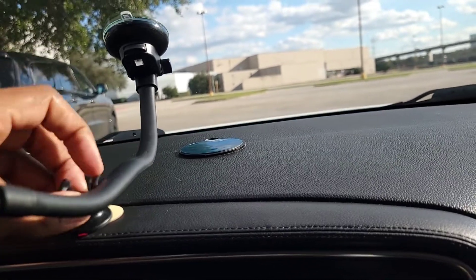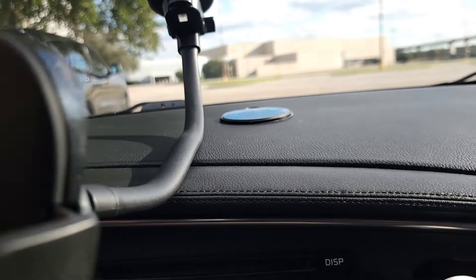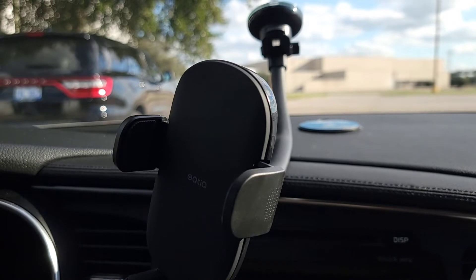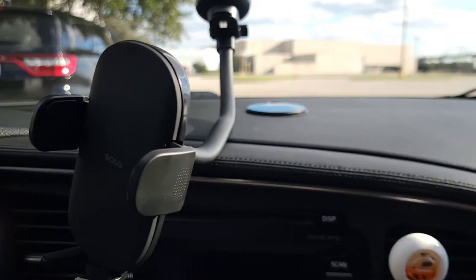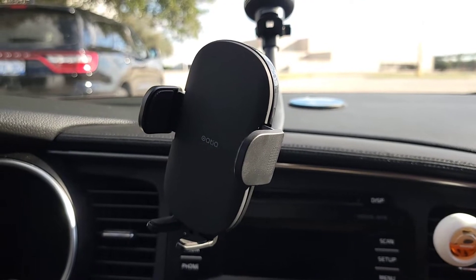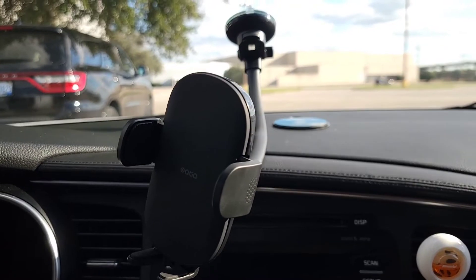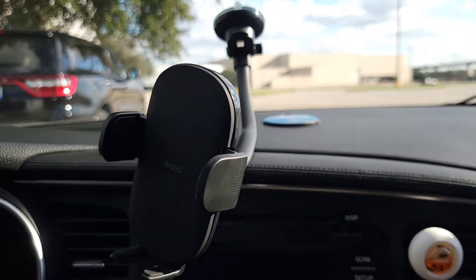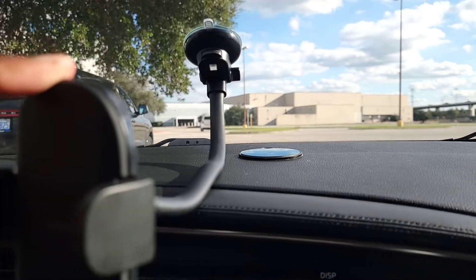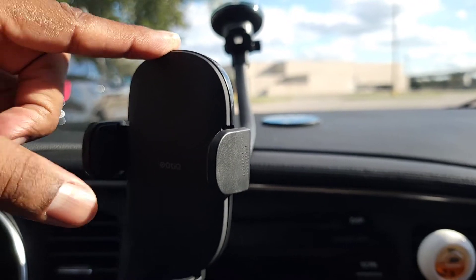I'm not using the stabilizer piece because I have the rod all the way down and my phone is already heavy, so it's applying pressure downward — it's not going to jump up or down. I've been driving around for over a week using this product and haven't had any problems with shaking whatsoever. Granted, if you go over a big bump you'll get a little feedback, but my phone being heavy works to my advantage. The rod is touching the top of the dash and the phone adds additional weight, so it's not moving.